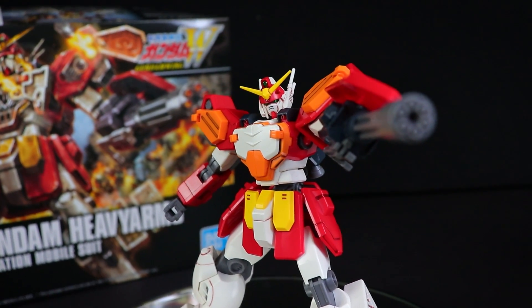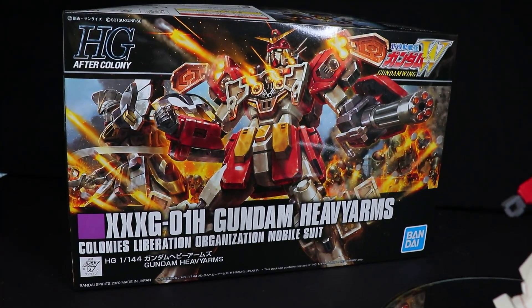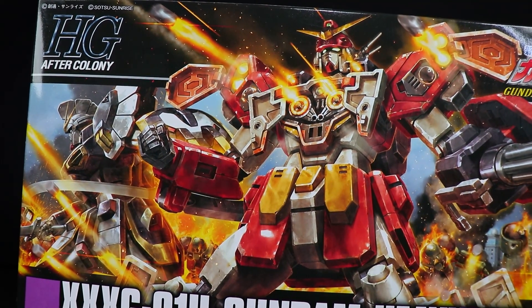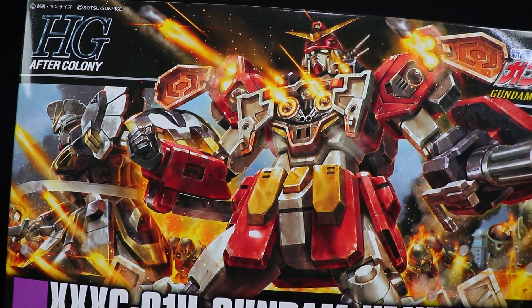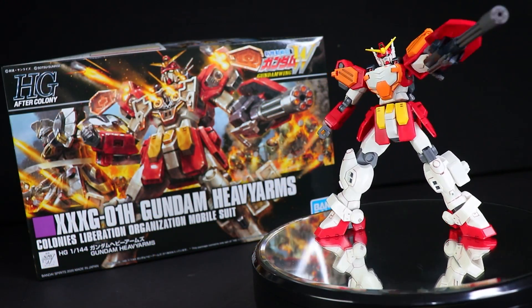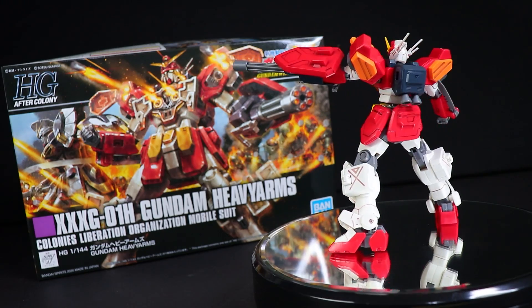Hey, what is up everyone? Welcome back to another Gunpla Review, and today I'm taking a look at the high-grade After Colony Gundam Heavy Arms, and of course, this right here is from New Mobile Report Gundam Wing. Without a single doubt, this mobile suit right here is a massive fan favourite, and for good reason.